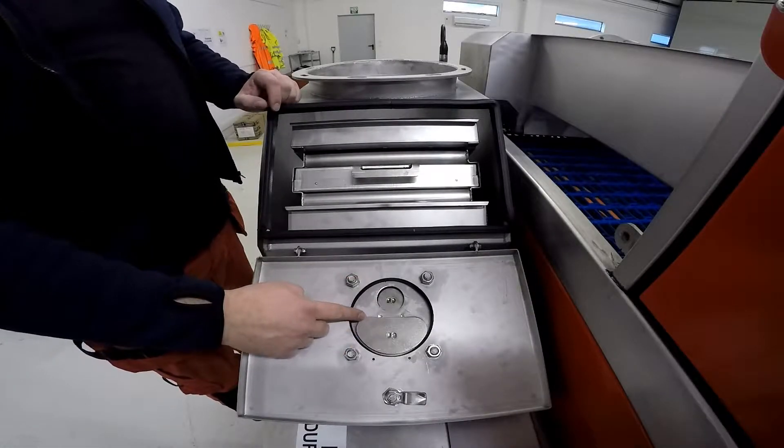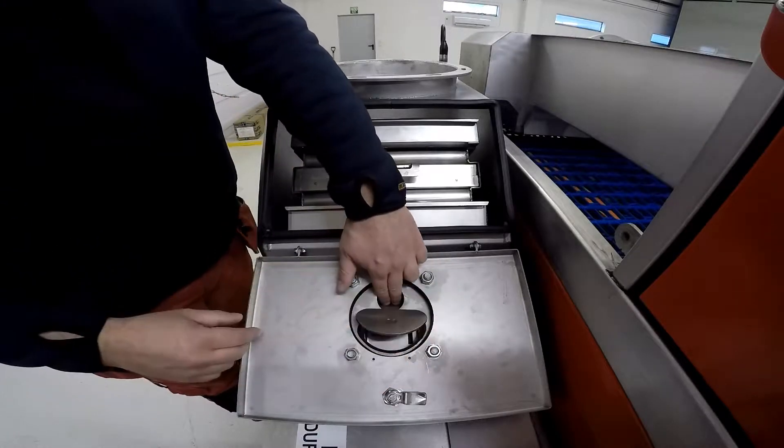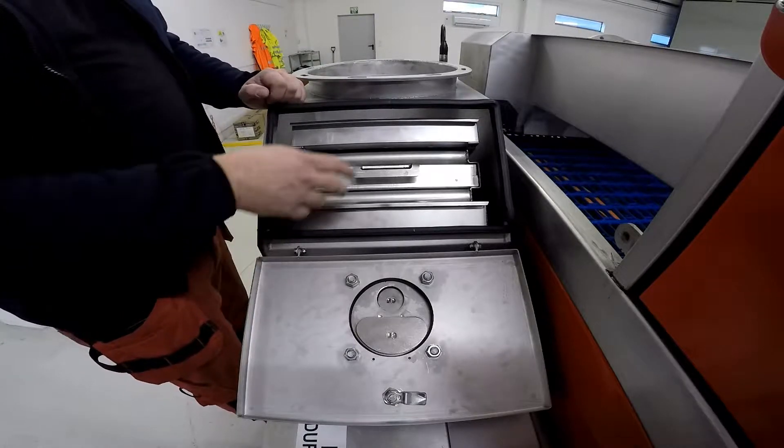This is the new pressure relief valve. So if the pressure is too much in the vacuum system, this valve will open. It will suck on the big part and open up the little part to relieve the pressure in the system.